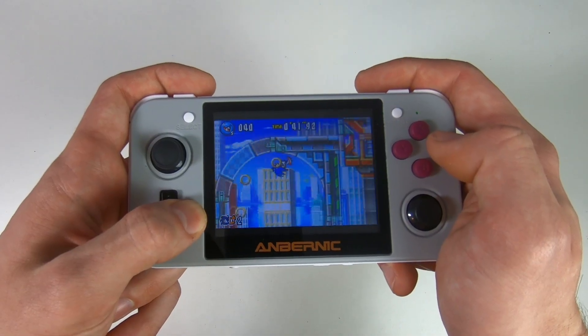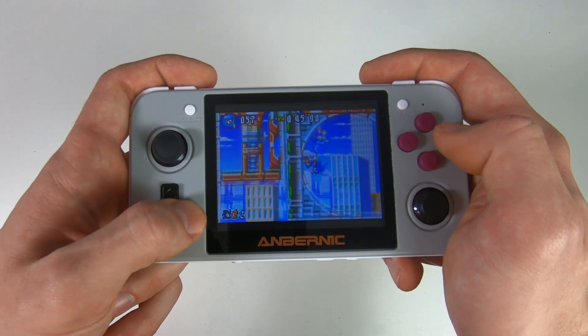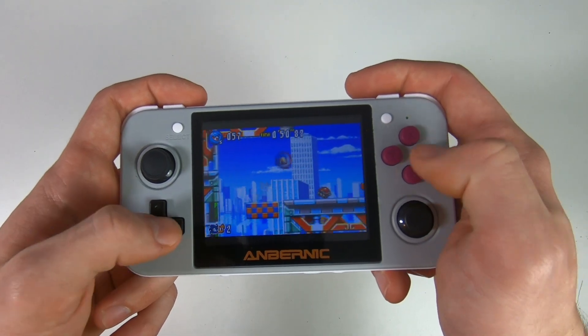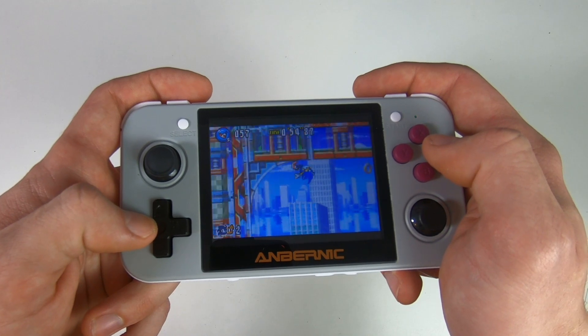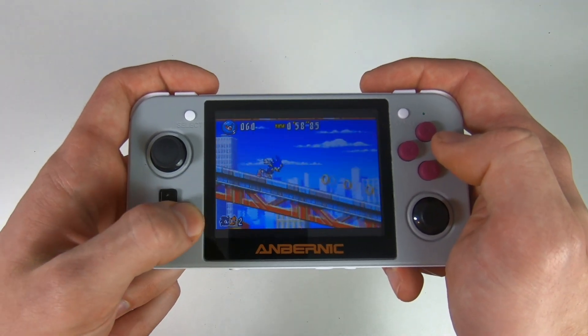Jumping forward to Game Boy Advance — I'm playing Sonic Advance 2. Just look at it go. You can zoom around using Sonic with no issues on the console. It felt so responsive playing these Game Boy Advance games. I was really impressed with how they worked.